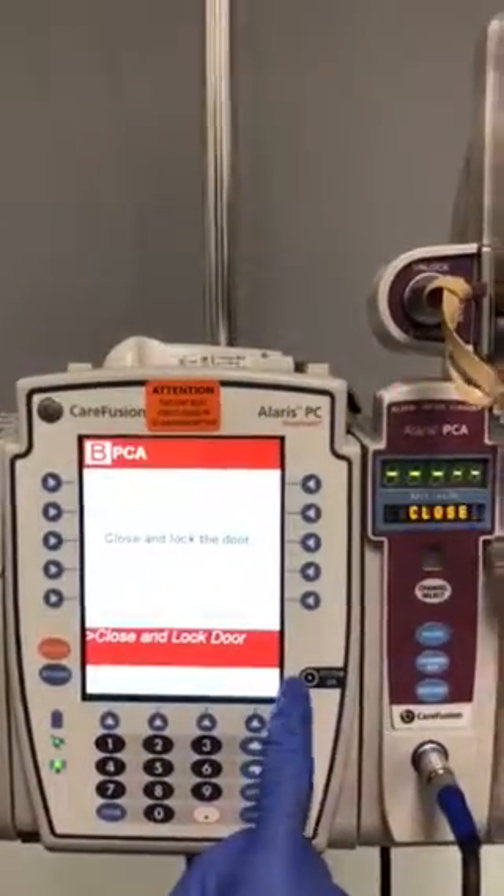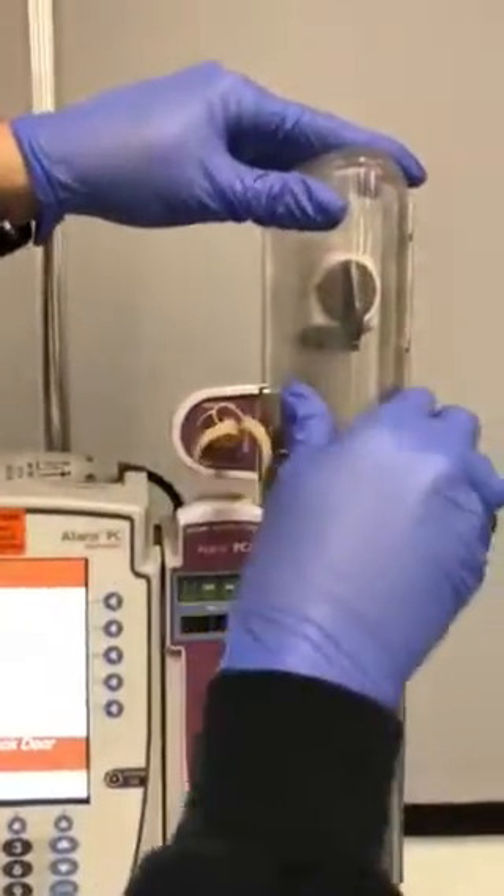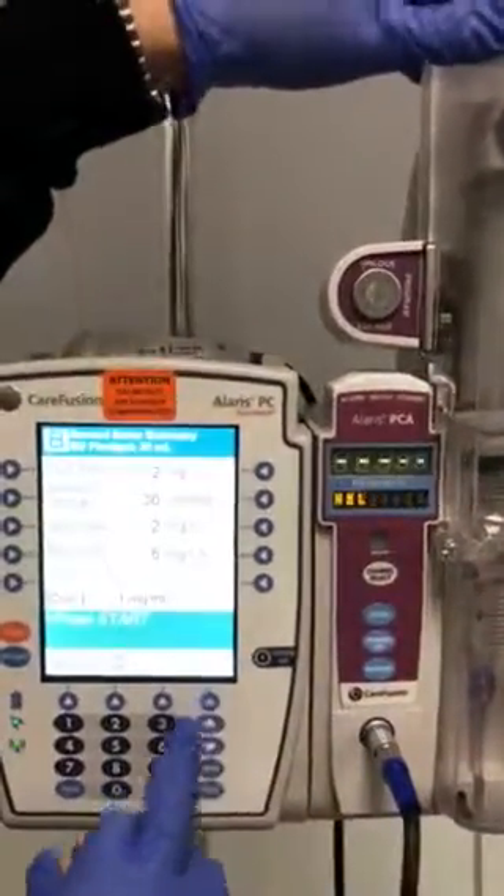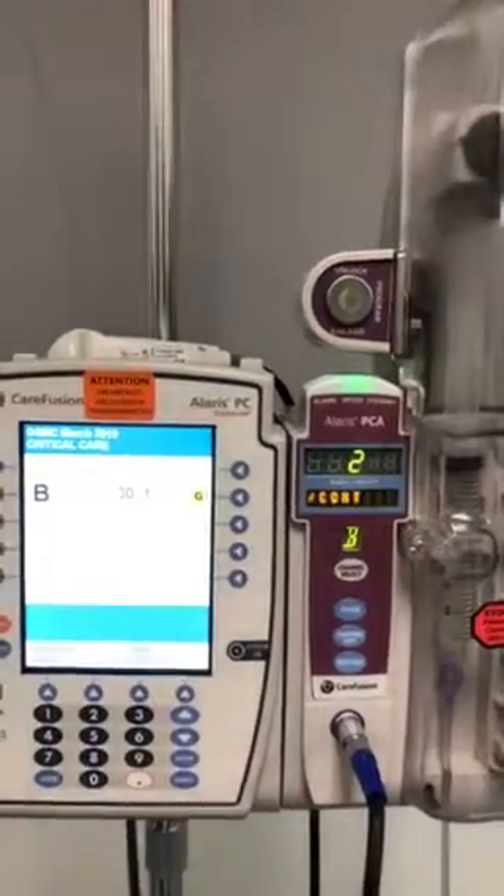You will see a screen that tells you to close and lock the door. Make sure it's locked and remove your key. Press start, and now your PCA is ready to go.